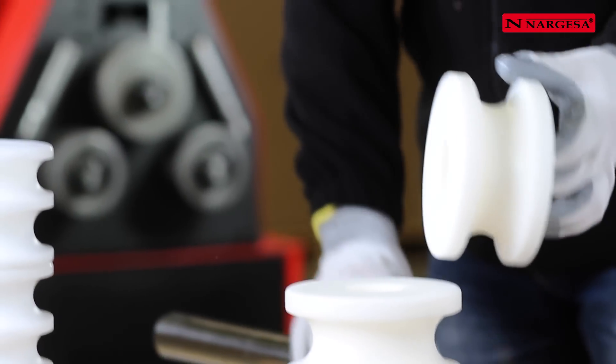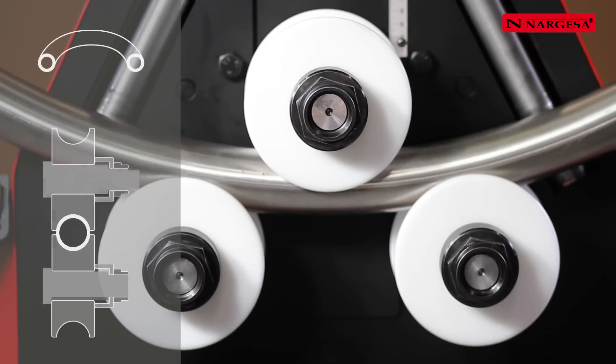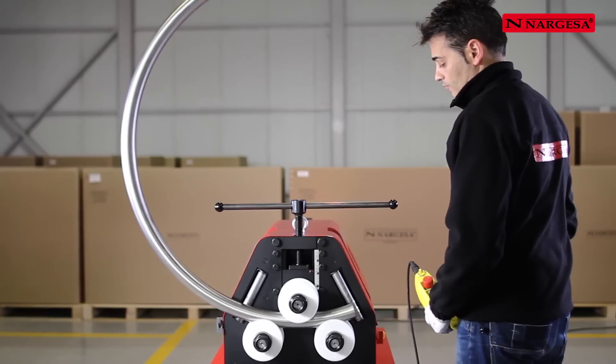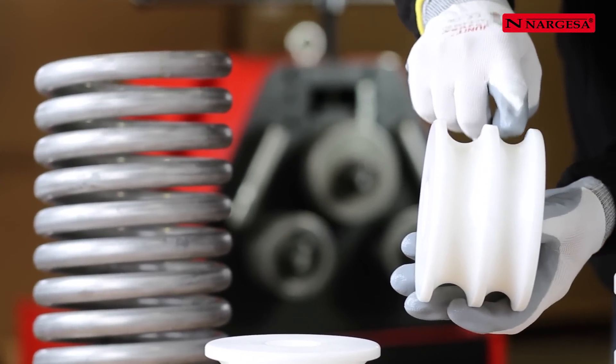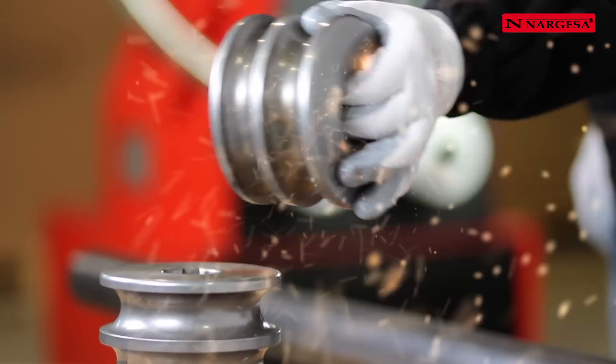To bend pieces in stainless steel, aluminium, brass or delicate materials, Nargessa makes rollers in susturin, which facilitate good bending without contaminating the material. If the tube to be bent is small, two channels are machined on the same roller.